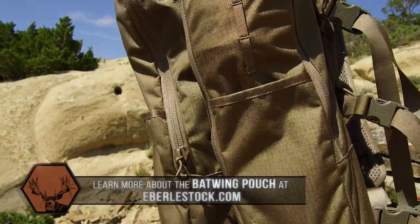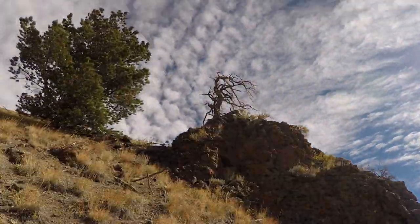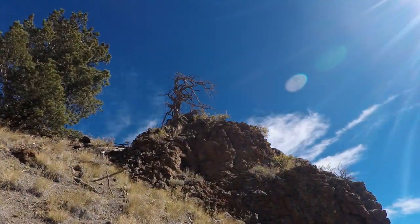Make sure you visit eberlestock.com and take a look at the batwing pouches. Thanks again for joining us on YouTube today here at the Eastman's Gear Lab. Make sure you subscribe to the Eastman's e-news and our YouTube channel — we'll have all of this delivered straight to your email inbox.